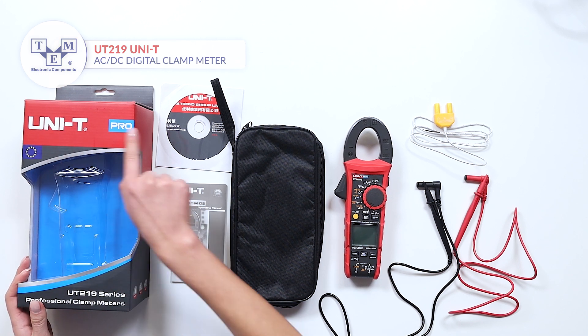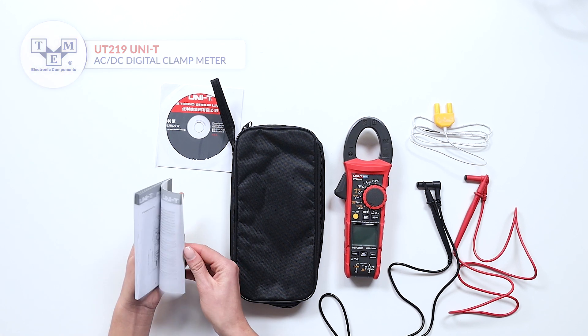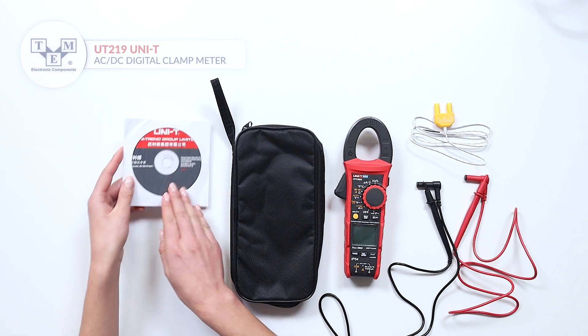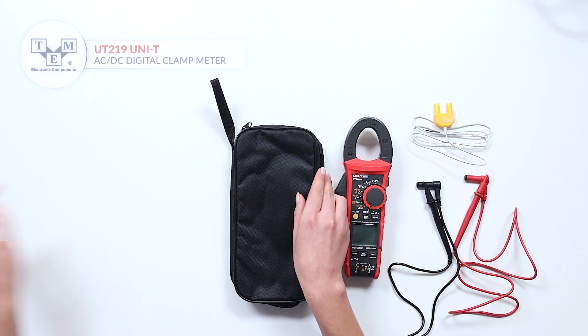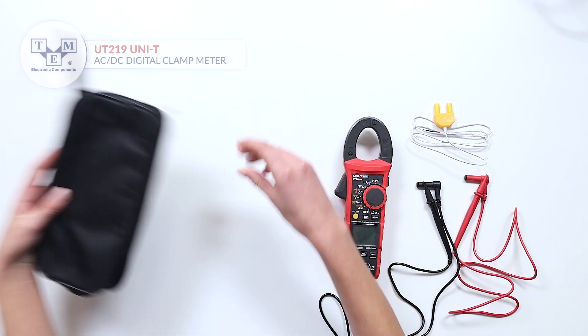The UT219DS is a true RMS AC-DC clamp meter. It comes with a user manual, software, soft carrying bag, thermocouple, and high-quality test leads.